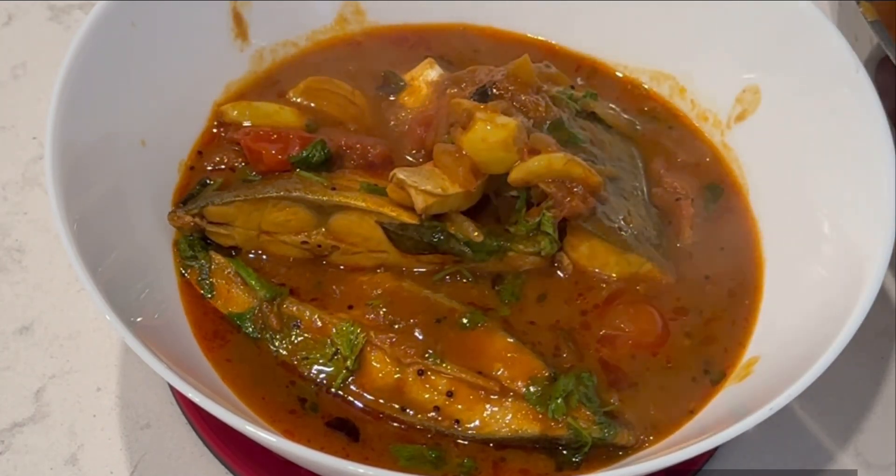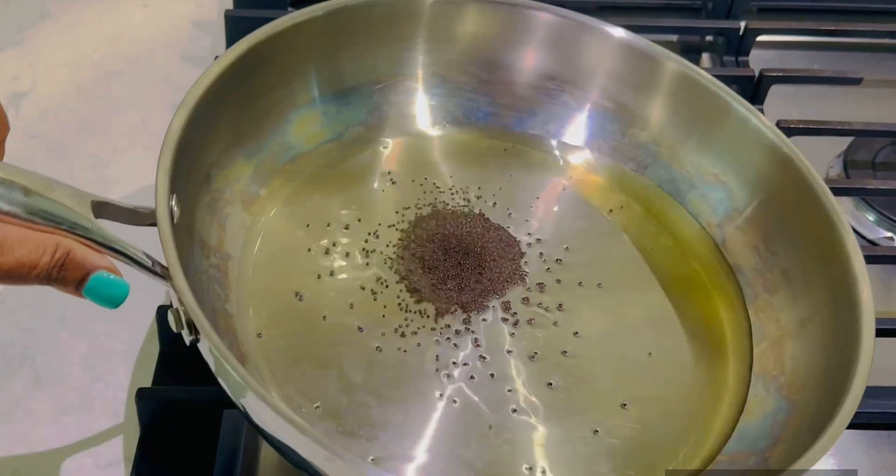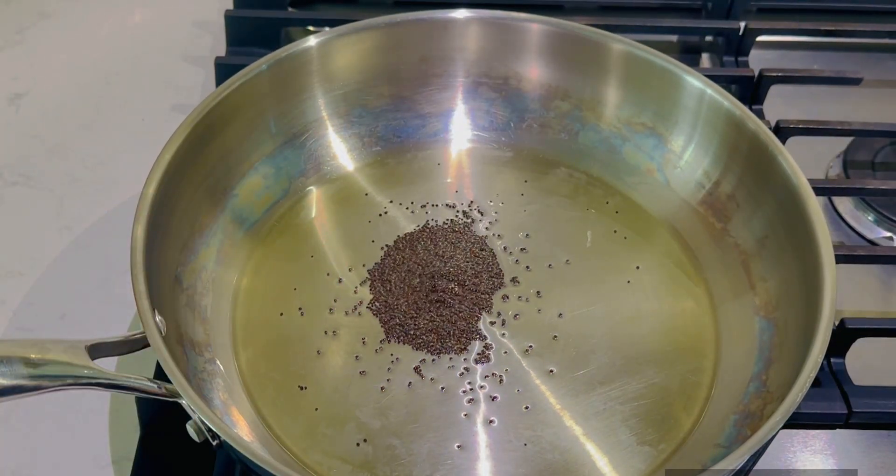I'm going to show you a very simple recipe. Put a little oil in the pan. Now I'm going to add a little minapapu, jilakara, mentholu.